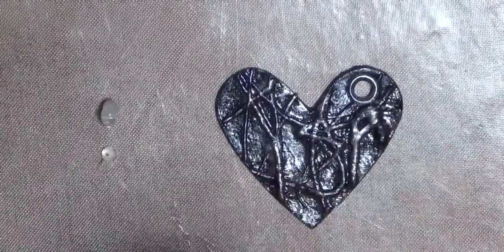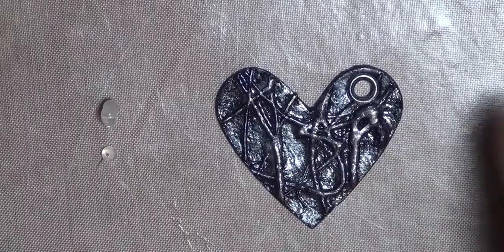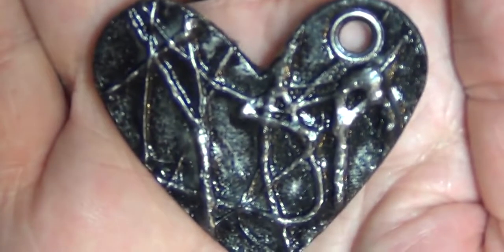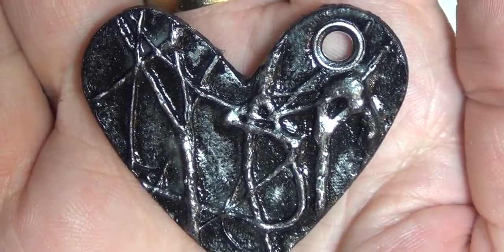Hi guys, it's Weedit and I'm back with another cold black heart. I want to show you how I made this faux metal black heart and it's super, super easy. It's a method used by both Lindsay Rilwick, the Frugal Crafter, and Hectanuga in order to make this sort of metal look.